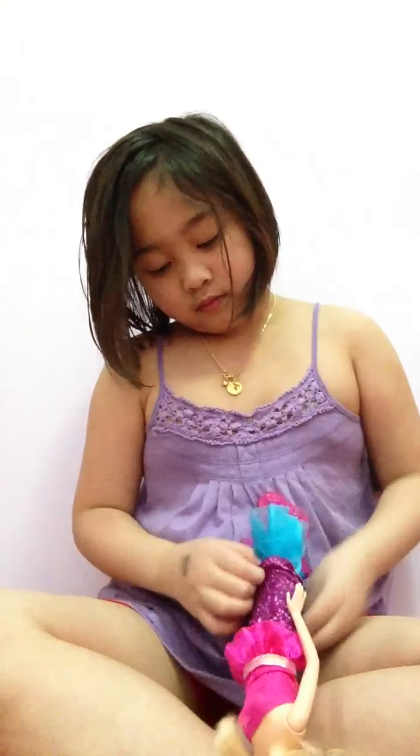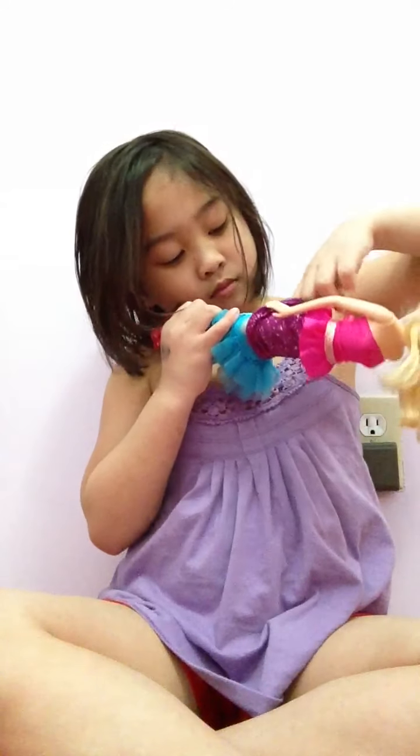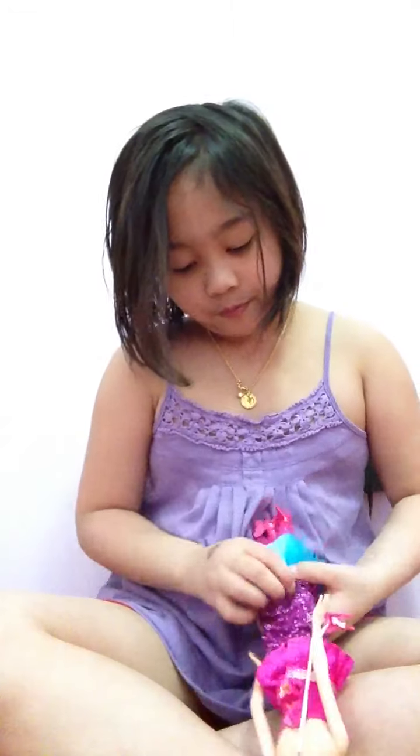It's kind of hard, but it'll turn into a fashion doll.